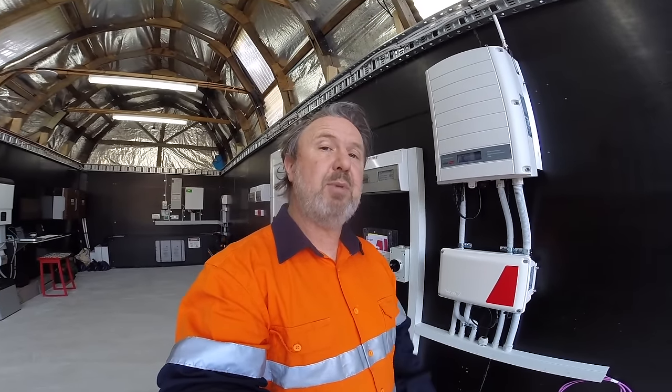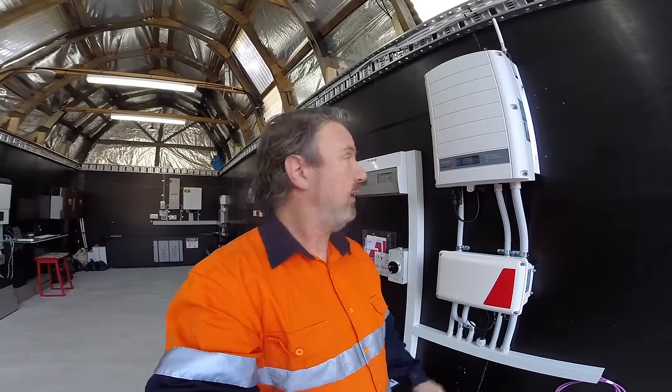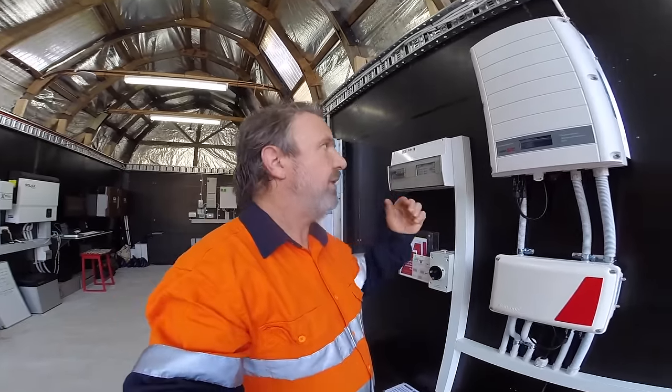This is the SolarEdge SE 3500 Grid Connect Inverter, which is capable of having energy storage or batteries added to it. I'd like to show you some of the interesting features of this product.